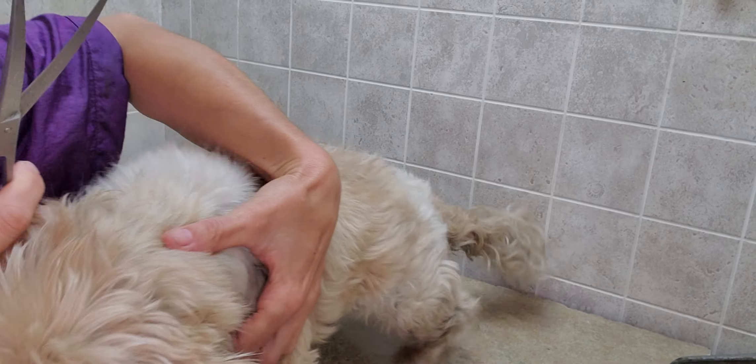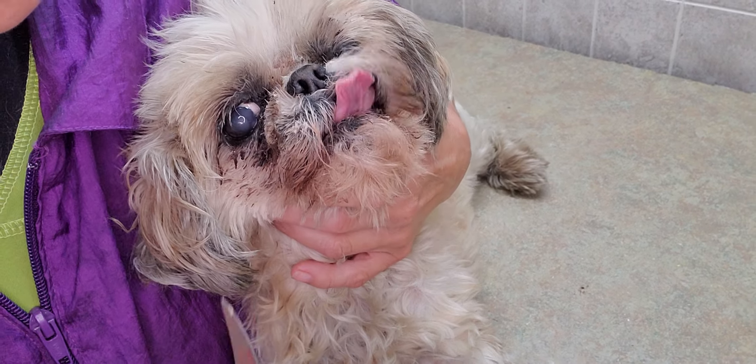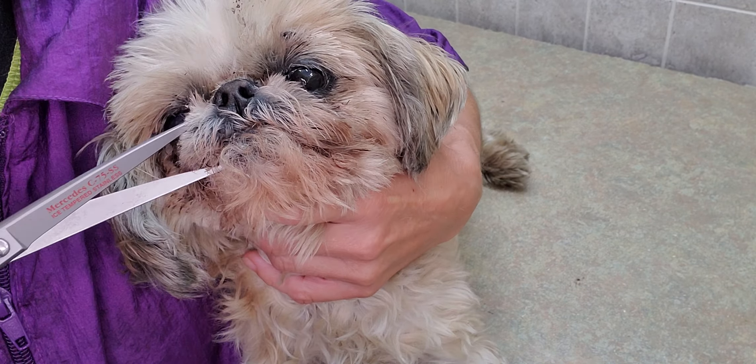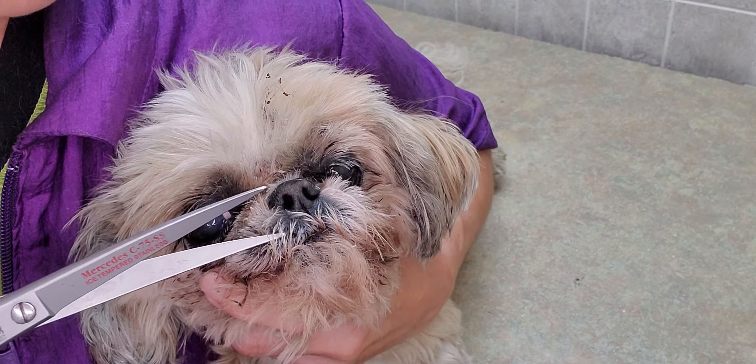I'm going to do that other maneuver again so I can get between her eyes a little bit better. And I trim around her lips so that her hair isn't in her mouth.